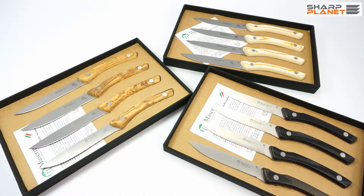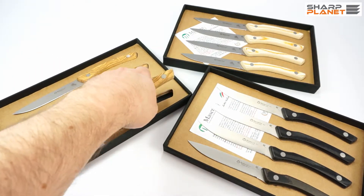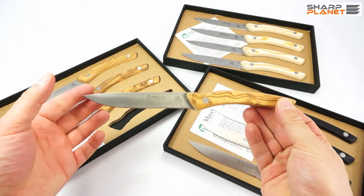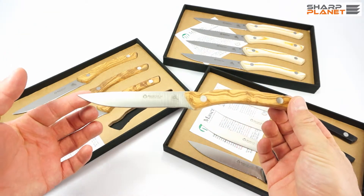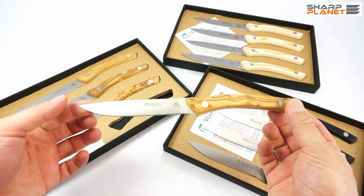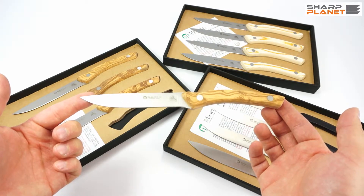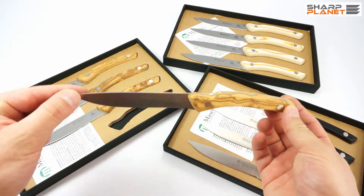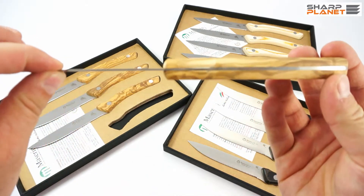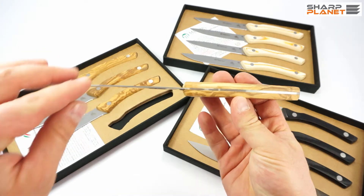These sets of steak knives are named 2031. They all have a similar design. They are 24 cm long and have a blade of 12 cm, so roughly one half is the handle and the other half is the blade. The blade is quite thin, approximately 2 mm, and it is a full tang design.